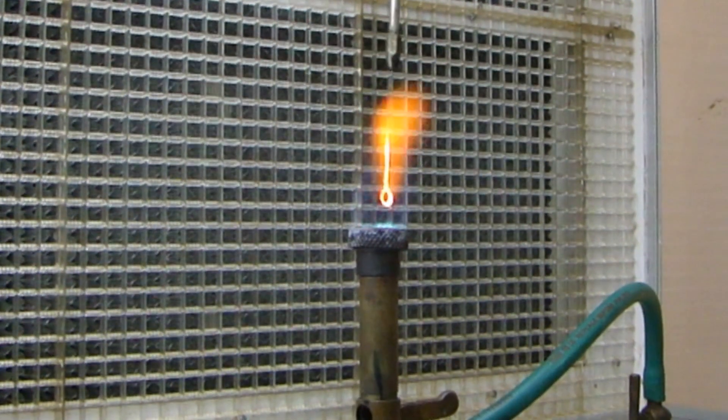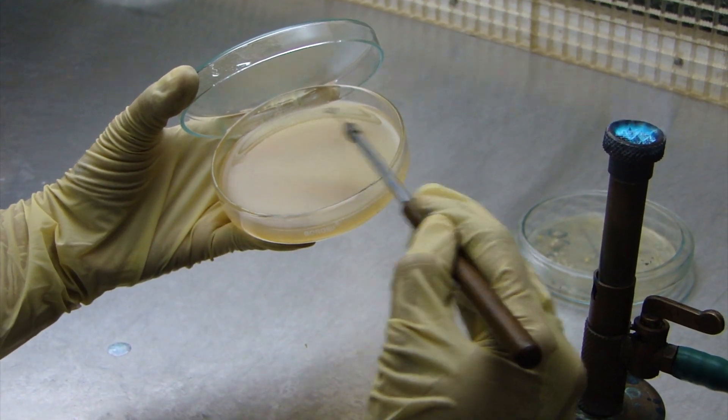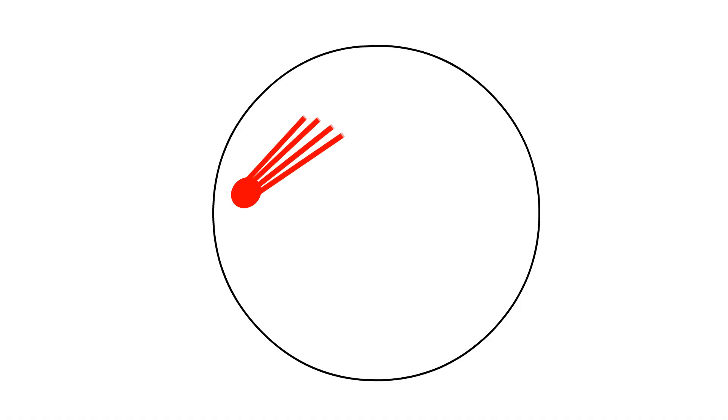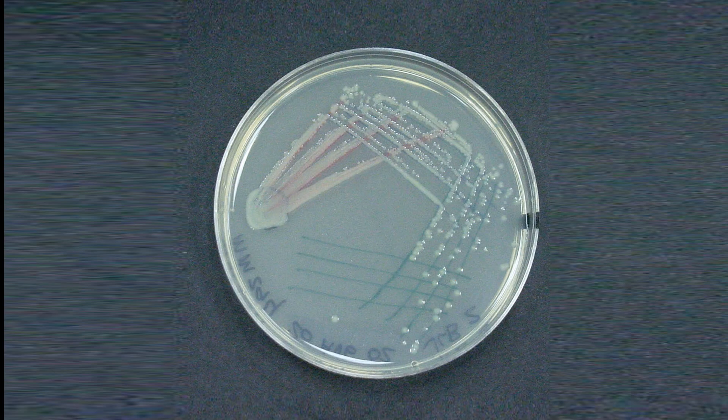Sterilize the loop as mentioned above and make streaks from the smear. Since there is thinning of inoculum during streaking, isolated colonies are formed at the ideal streak point where the spreading has separated the individual or group of cells at locations where they can form individual colonies.